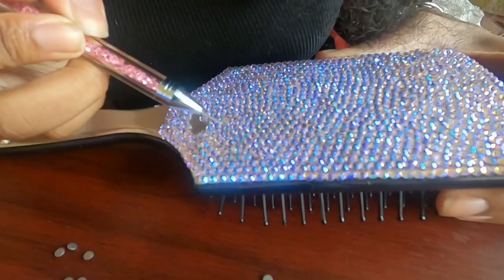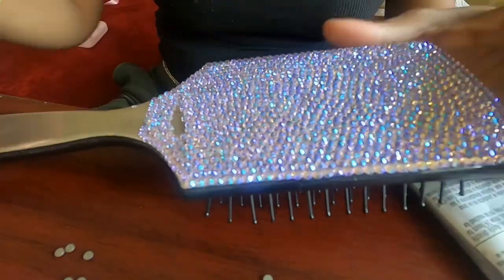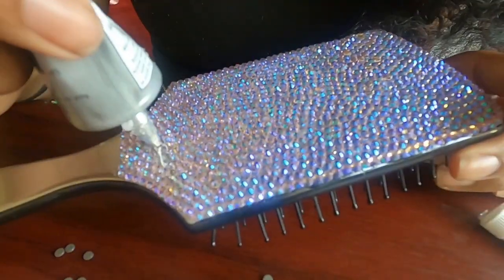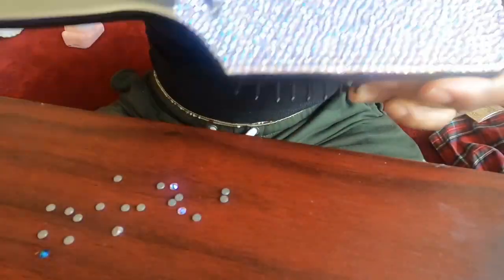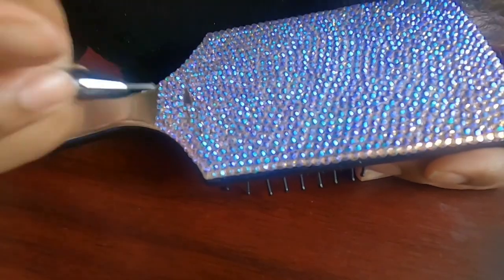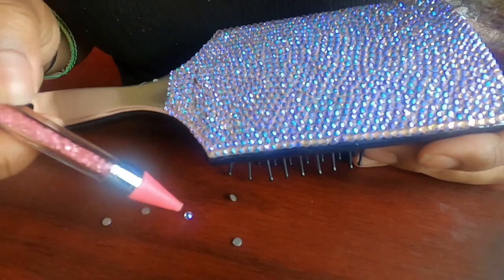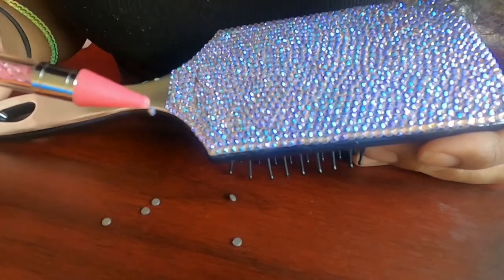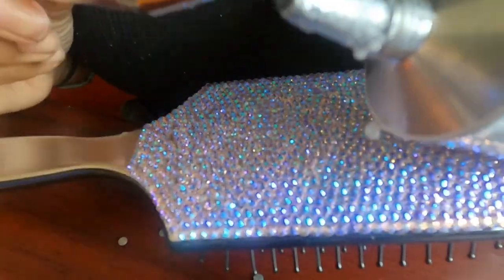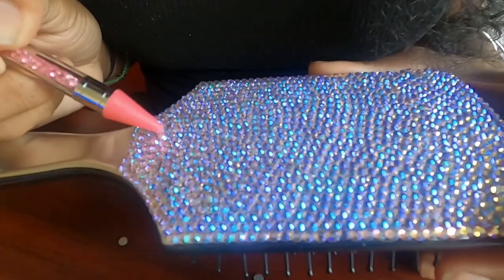Once again I'm using the metal end of the picker to rearrange the rhinestones into the proper place, and here I'm just using a popsicle stick to flatten them out so that none are raised or on top of another rhinestone. And here — even though I know it's a little hard to see — I put some glue on the metal end of the picker so that I can put glue in the places where I couldn't put the tube directly.